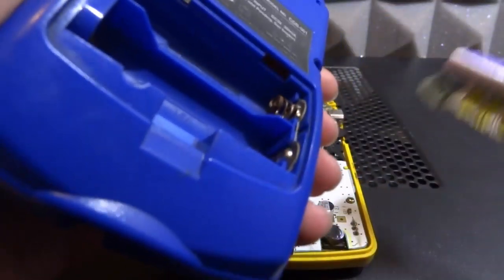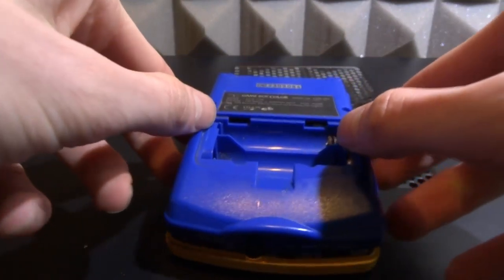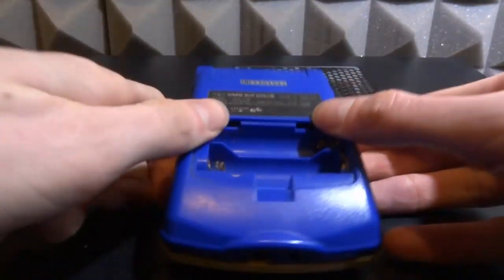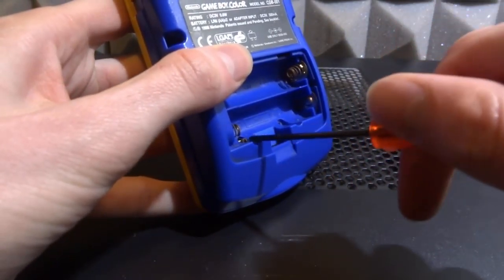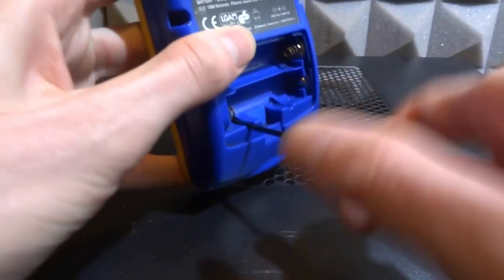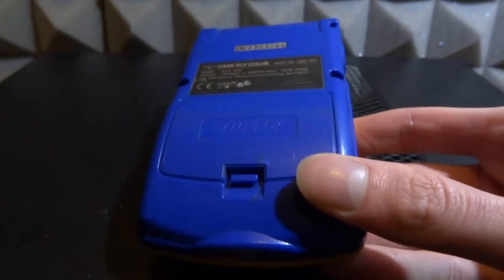Another place that can get corroded if your batteries leak is the case itself - the battery compartment. This bit isn't too bad because you can literally replace it very easily, and you can just clean it a bit with electrical contact cleaner. Now let's put the whole thing back together. Make sure you clip it in, make sure all your buttons are in the same place and not falling out. The power button and volume button both seem okay. Everything looks good, so let's put the back on and put the screws in.